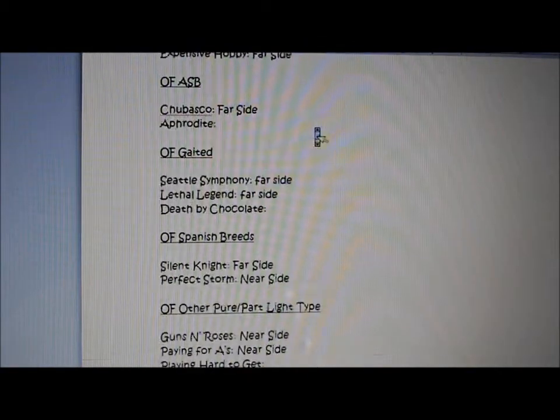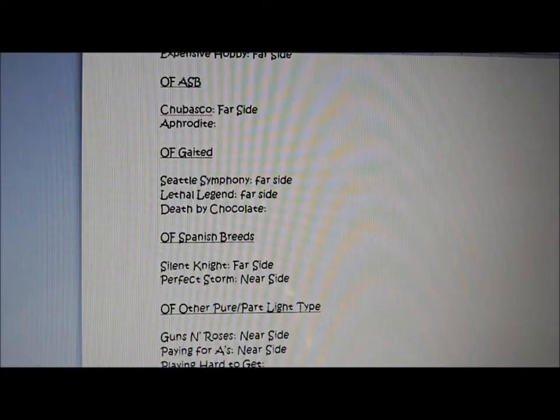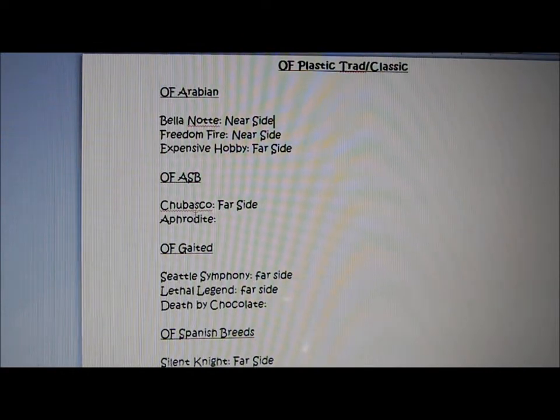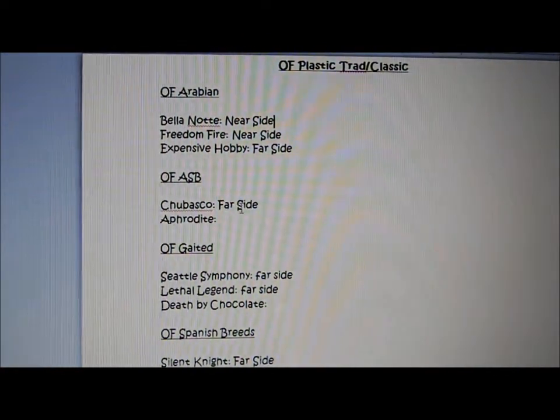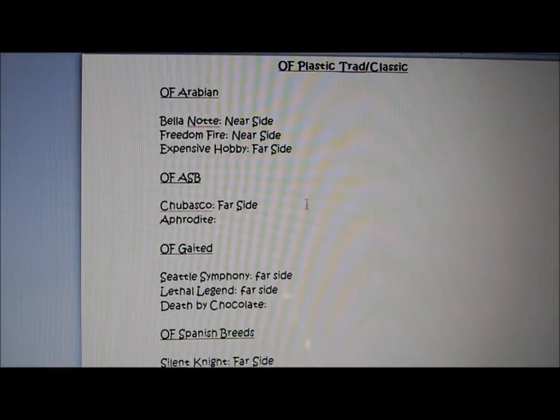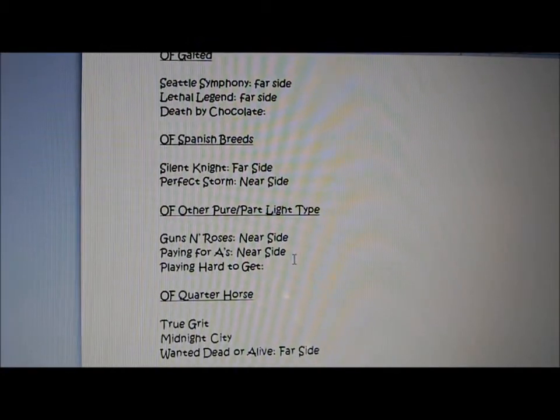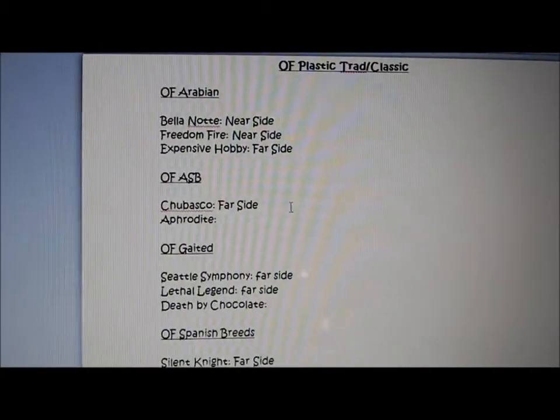So it's pretty simple: just go to your class list and copy down all of the different classes. You can copy down the class number too if you want. Then just write down all the horses you're showing in each class, as well as what side you want to show them on. As you can see right here, I've already filled up Arabian, OF Gaited, other pure/part light, Quarter Horse — I've filled up almost everything.